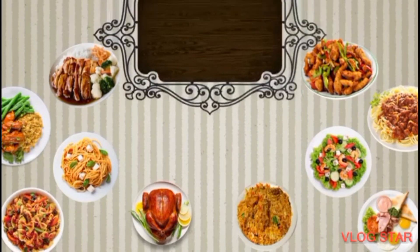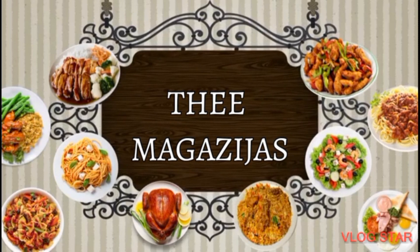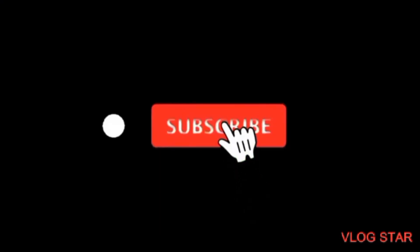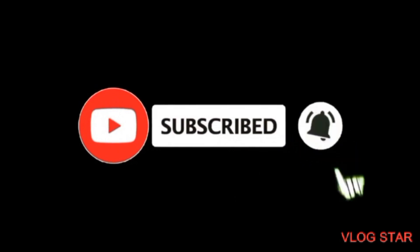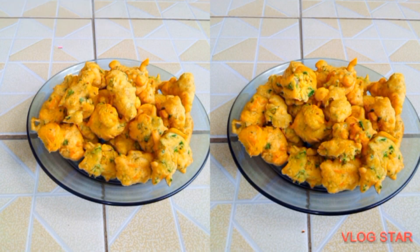Hi guys, welcome and welcome back to my YouTube channel. If you're new to my channel, kindly don't forget to hit that subscribe button, don't forget to give this video a thumbs up, don't forget to share, don't forget to leave your comments. So let's get straight into the video — I'm back with another amazing video.